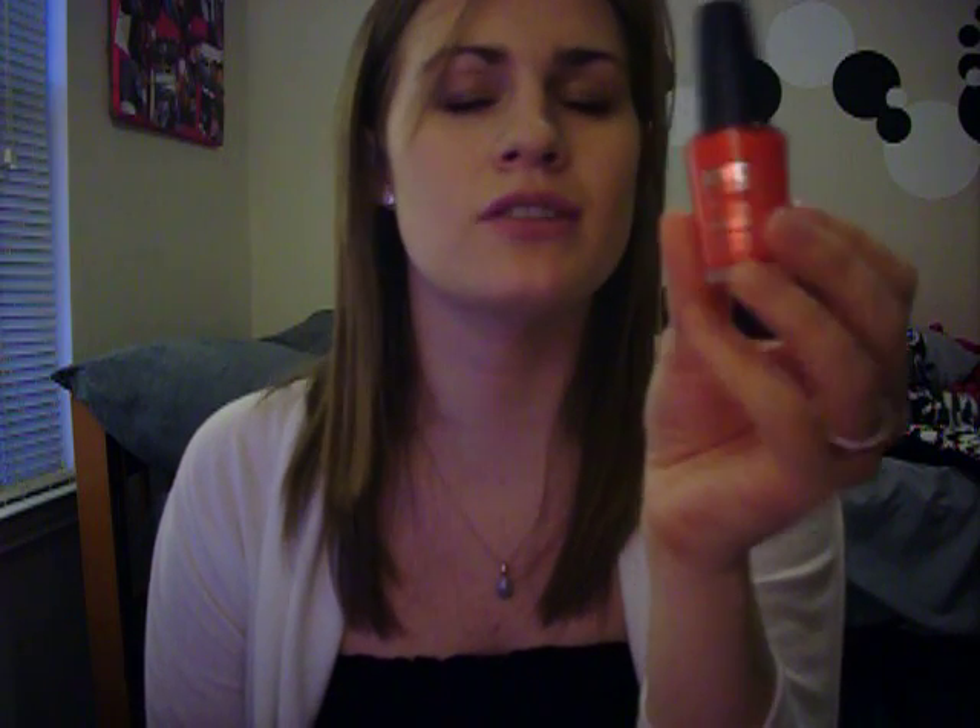Just because it feels like summer where I live — it's like 70 degrees — I bought two new nail polishes. I got the NYC In a New York Minute quick-dry polish in Times Square, which is like a real hot pink. I love this stuff. These literally do dry in a minute — they're awesome. It's really nice if I want to paint my toes or fingernails and have no time. It was just like $1.70 at Target, so I really didn't feel bad about buying it.